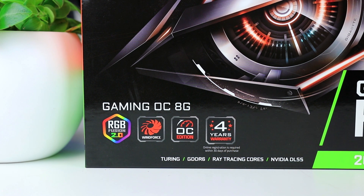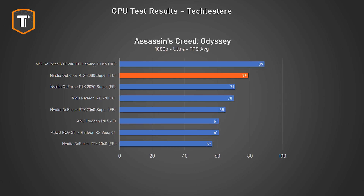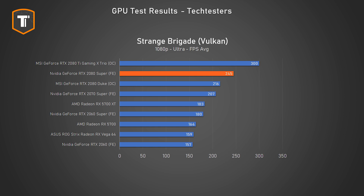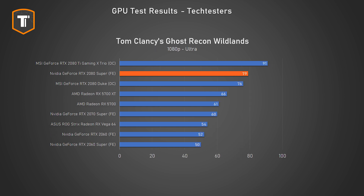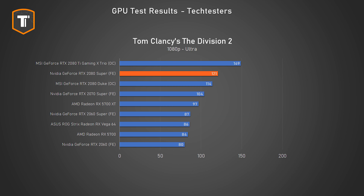Looking at performance overall, we see the RTX 2080 Super founders edition slightly ahead of the MSI RTX 2080 Duke — an overclocked card — since we didn't have an RTX 2080 founders edition on hand. Depending on the game and resolution, the difference goes up to 10%. Even though it's faster than before, the RTX 2080 Super still sits closer to the RTX 2070 Super than the RTX 2080 Ti, which is considerably faster in every game as the price would suggest.